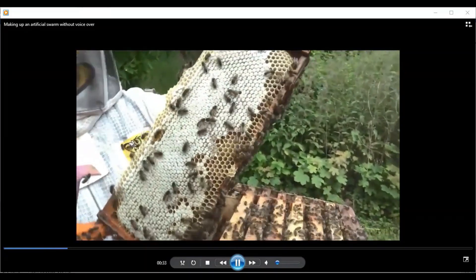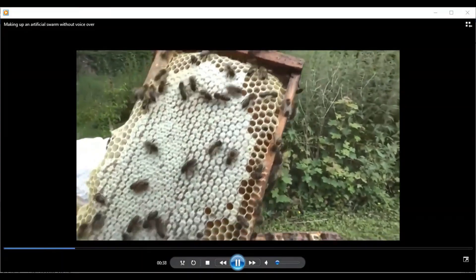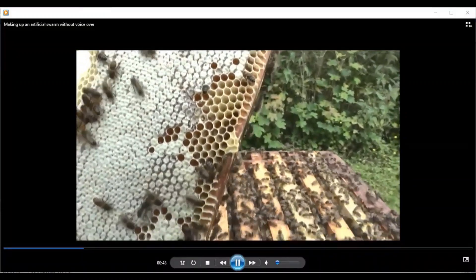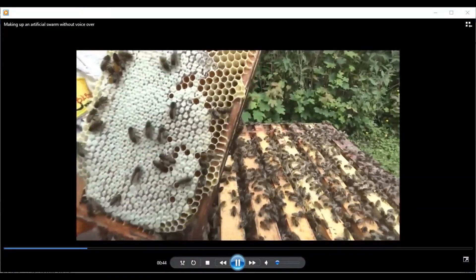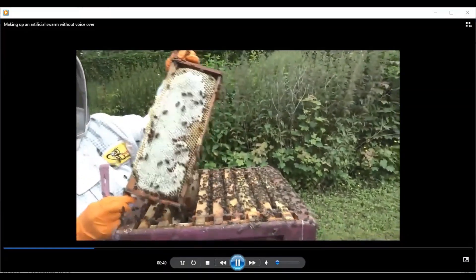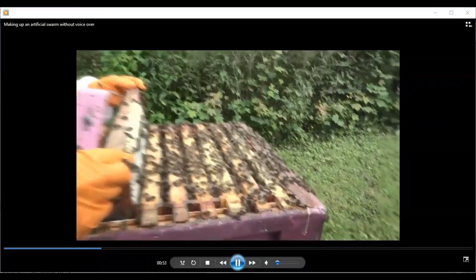You can see the bees have it drawn out, filled with honey, and they've nearly capped it. They're actually out of space in this particular box, and we've probably left it too long now to give them more space. So we need to take a further look at this colony and see what sort of condition it's in down at the brood nest.